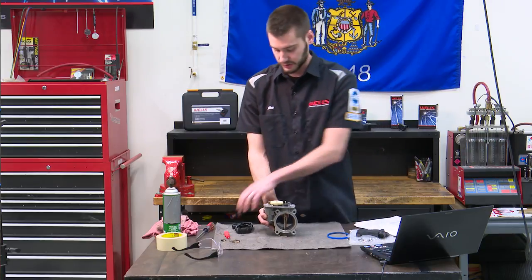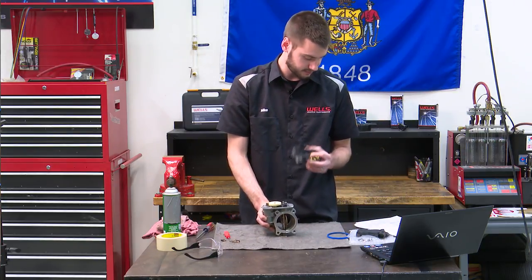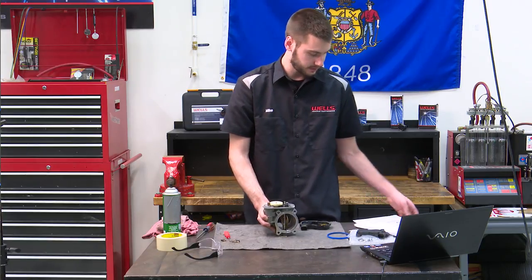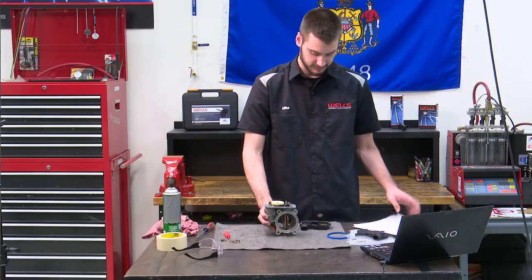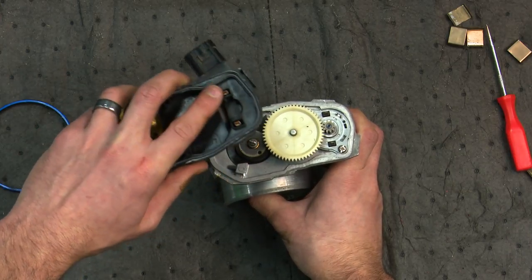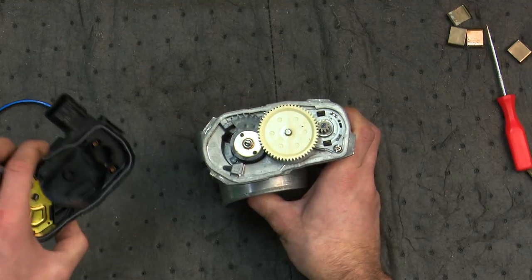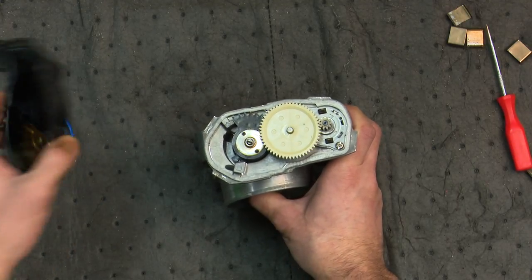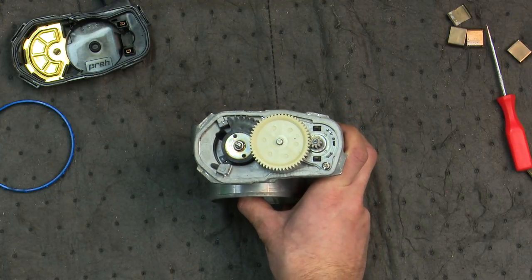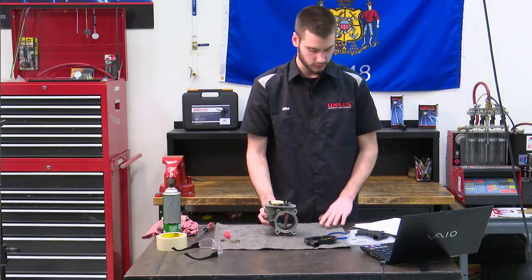Inspect the cover to make sure it still has a gasket attached — and it does. Also we need to make sure that both of the female terminals are still inside of the cover. Right inside you'll see there are two female terminals that mount up with the two male terminals next to the motor — that is your power and ground for the motor that drives it. Everything looks good, we're good to go.